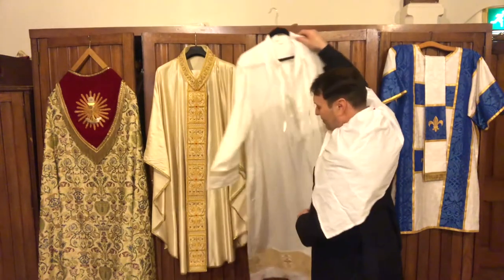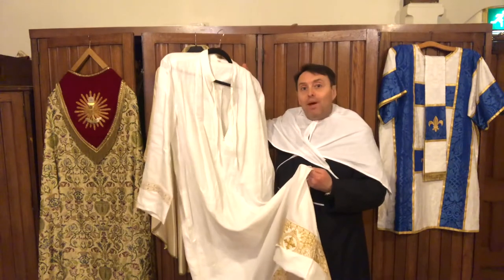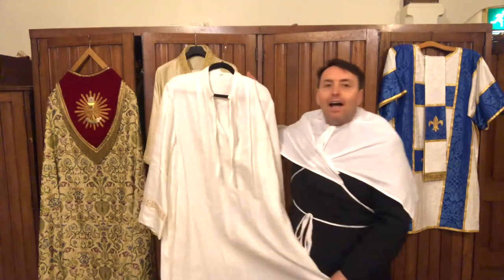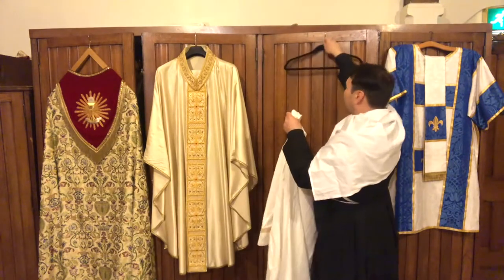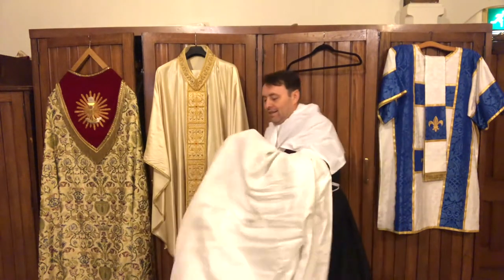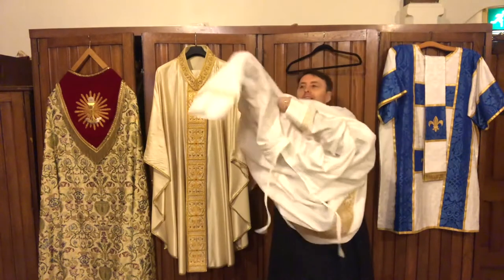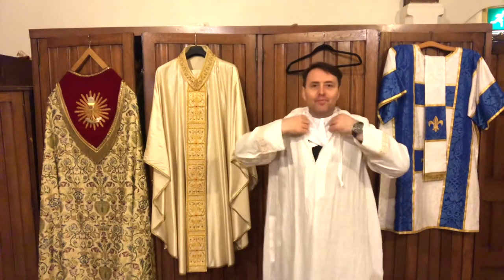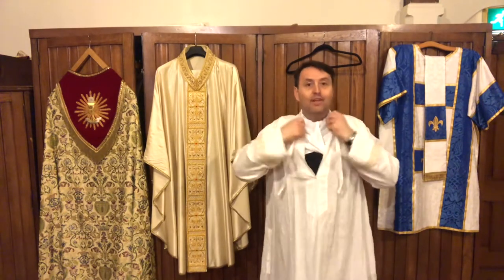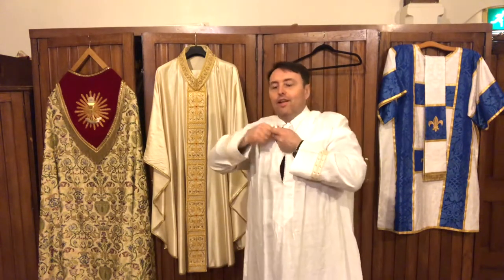The next thing that we need to wear — does anybody know what this is called? You'll see all priests, deacons, bishops, and yes, even the Pope wearing these. They are called — shout it out nice and loud — Albs! You just pop your head through like that and pull it down. Mine's got a lot of strings on the front and I just pull them together and tie them in a knot.